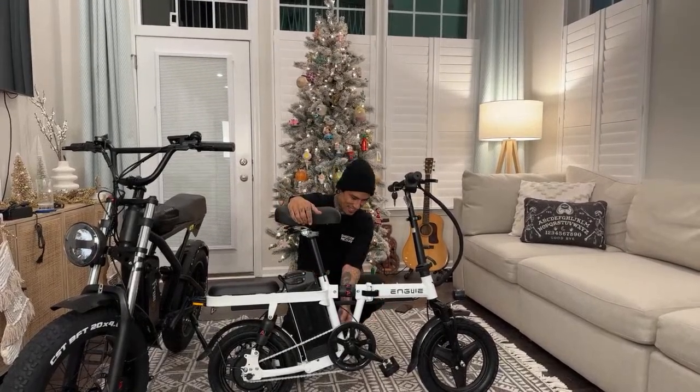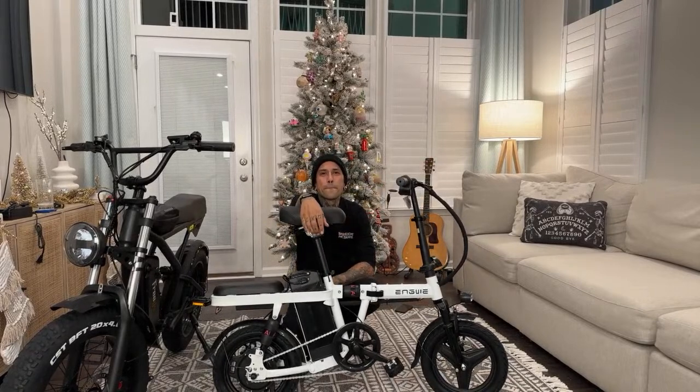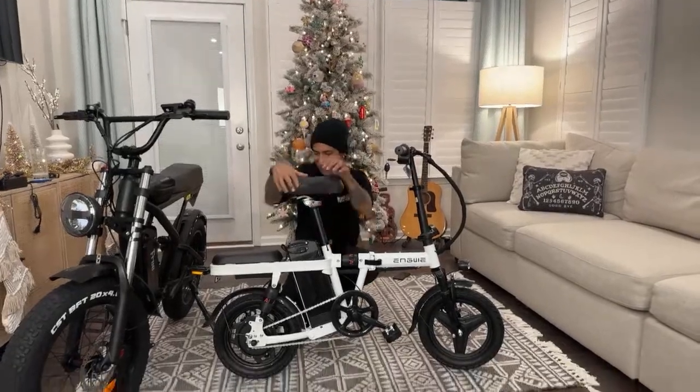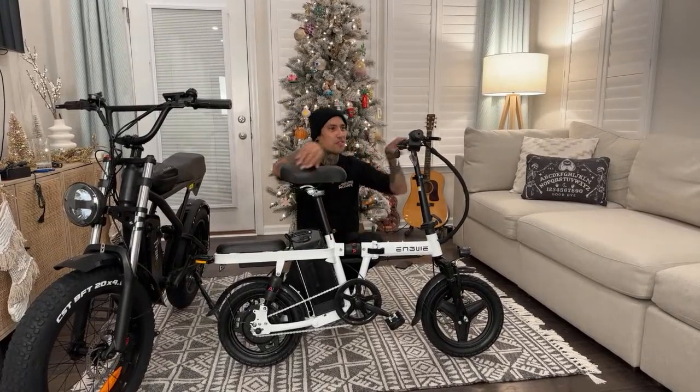What do you guys think about it - comment down below, just let me know. Loon said cool bike - thank you Loon! Bulletproof said put a 3,000-watt motor on it - bro, it would take over the whole rear wheel, that'd be crazy. Joe OSW said make it dual motor and throw 1,000 watts up front - oh, that would be crazy. Dual motor with dual throttle!